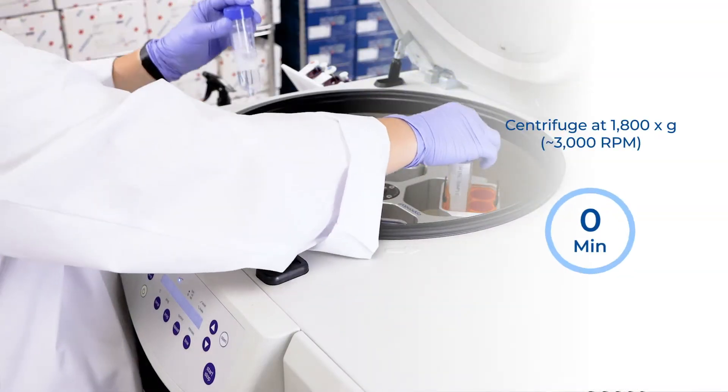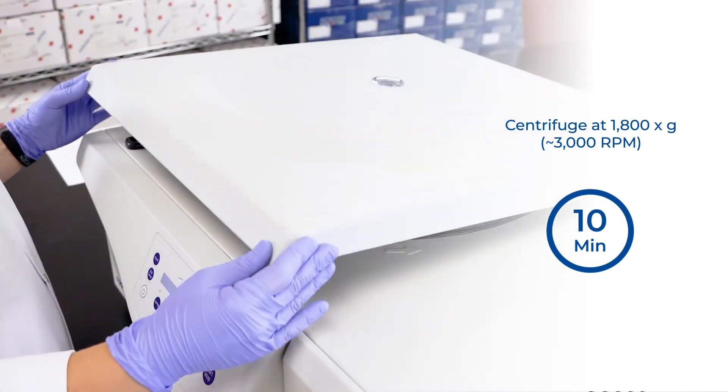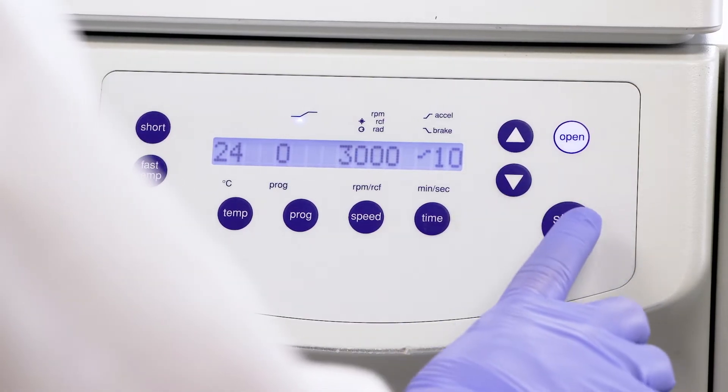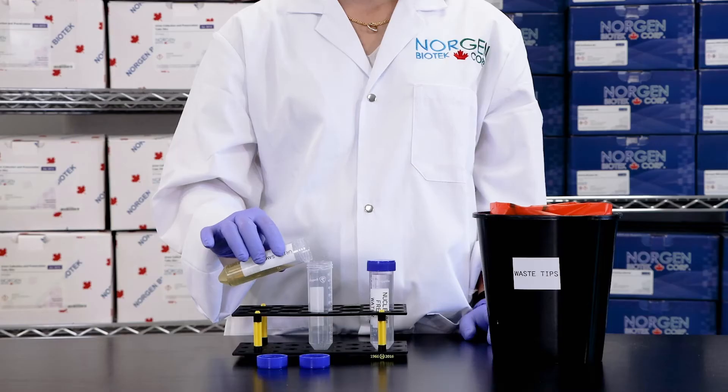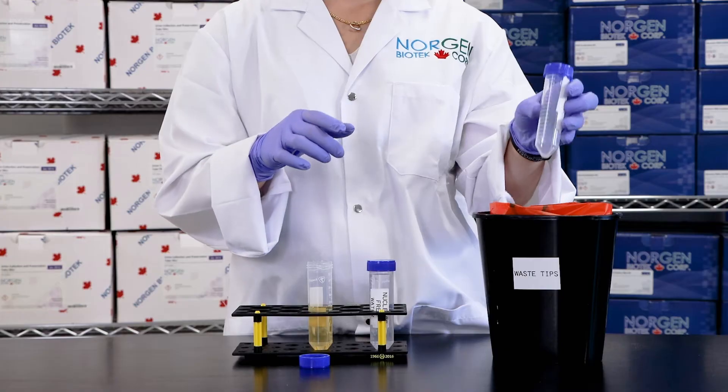Now centrifuge again at 1800 times G or approximately 3000 RPM for 10 minutes to remove any additional exfoliated cells or debris still present within the sample. Transfer the urine into a fresh conical tube and the cell-free urine is now ready for exosome purification.